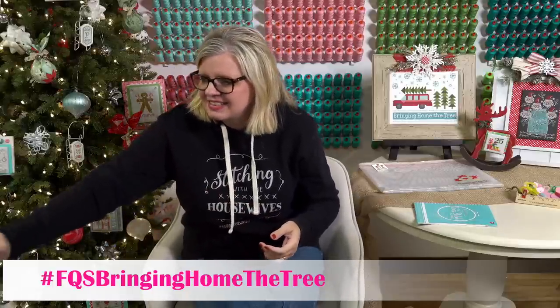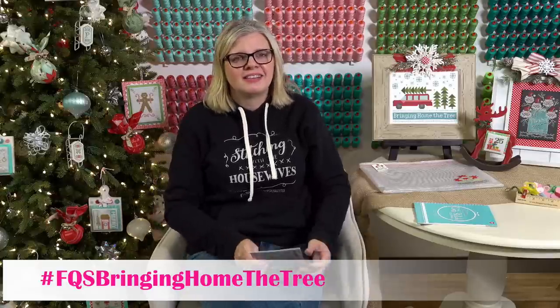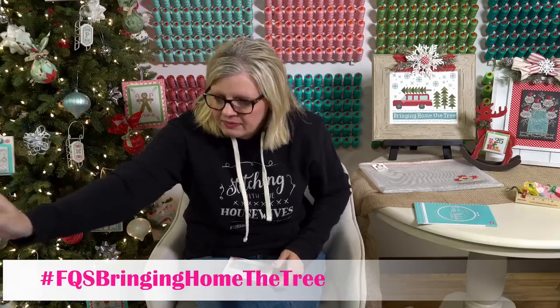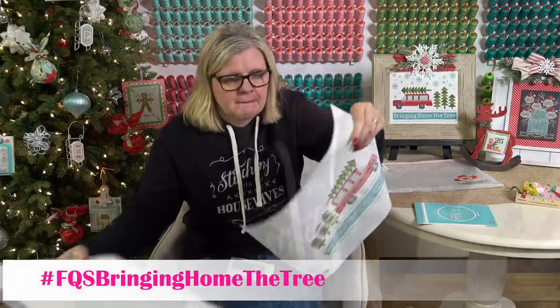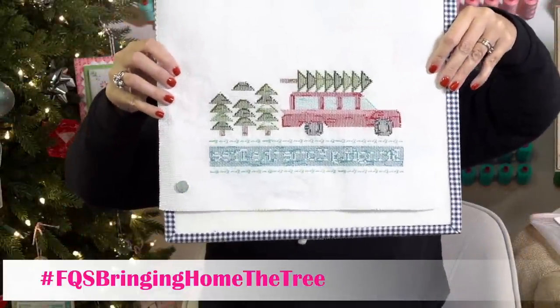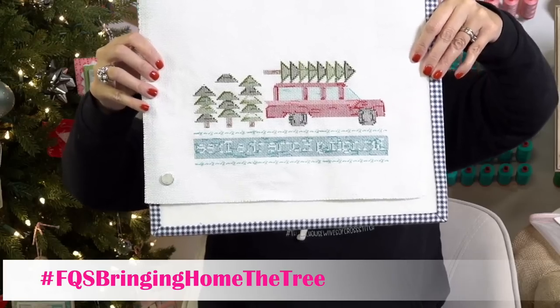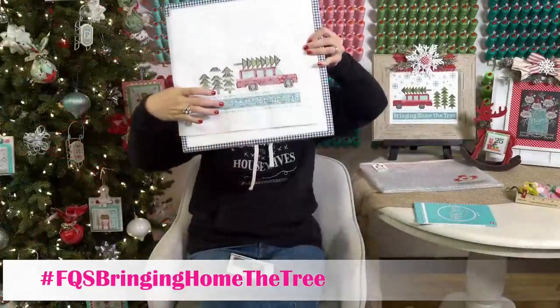Let me know if you have any questions on Bringing Home the Tree before I move on. Teresa McMath wants to see the back of mine — here it is. Ta-da! You can see right here I got a little messy, right there.